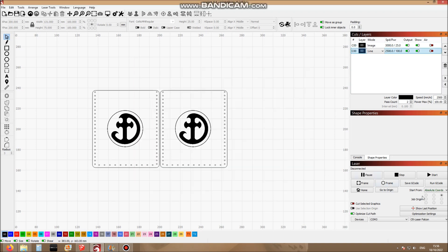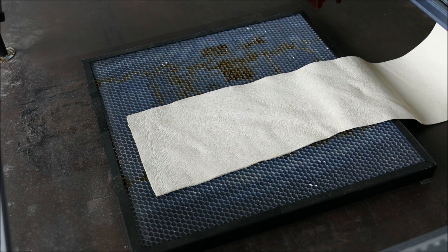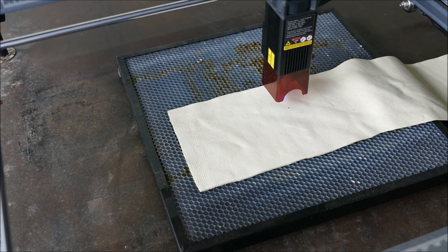Now that we're done, I can go into the bottom right hand corner and click on Save G-code. I can save this to the SD card and take it to the laser. Here's a bit of leather swatch that I've managed to find. One button press — let's see how that goes.